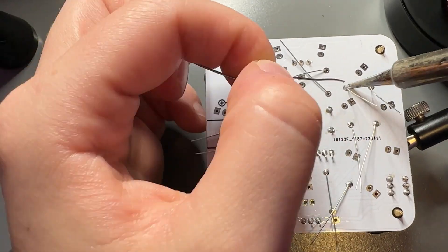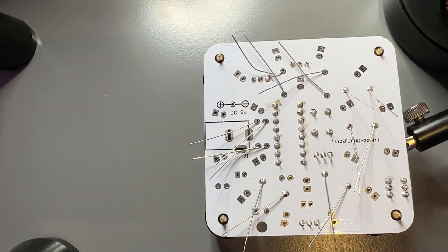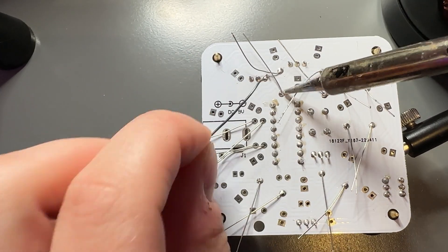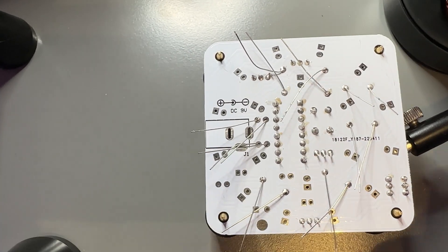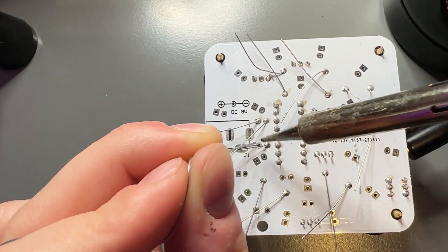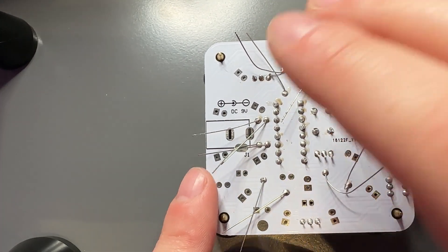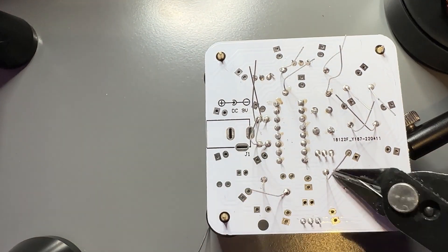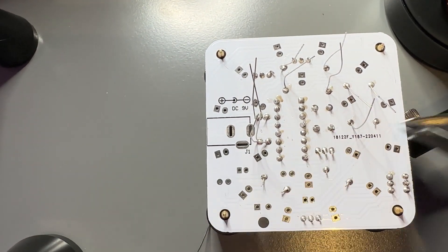If you ever want to fix a bad through-hole solder and you want to get the component more flush with the board, what you need to do is just heat up the joint and push the component through the board until it's flush. It's really easy because there's barely any solder on each joint. So flip up your leads and cut them off. Great job.